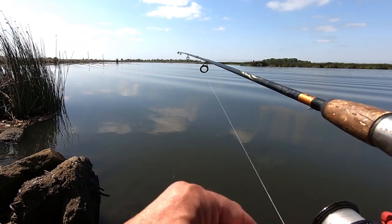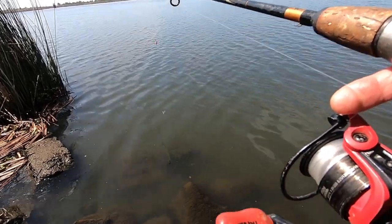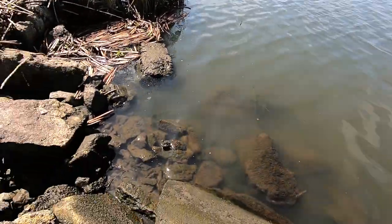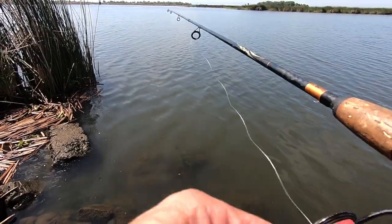I think I need to cast out a little bit further. I'm thinking right here by the tules — you can see all the rocks and stuff, so I'm definitely concerned about that. But by the tules, it just looks like something's got to be there. Got to be some sunfish there.